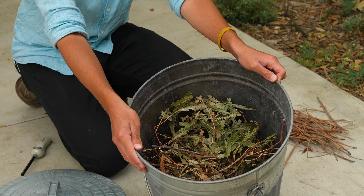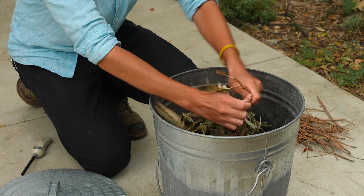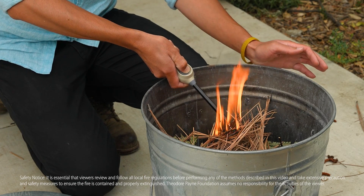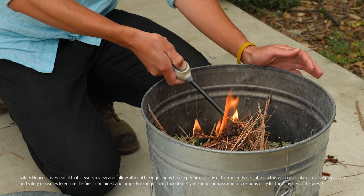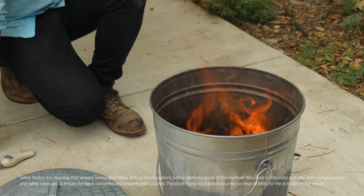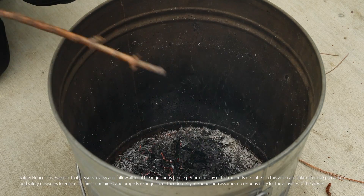When burning material in a large fireproof bin, take your dried plant material and break it into smaller pieces as possible — it'll make the burning process faster. As the fire burns, make sure it burns as fully as possible so you don't have too much large debris left over. When most of it has turned to ash, you can partially cover it with a lid so it starts to smoke. You want all that material to fall into fine ash — just enough to give the seeds the signal they need to sprout.